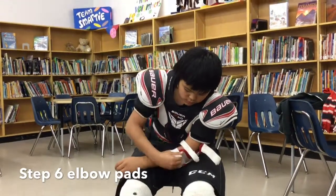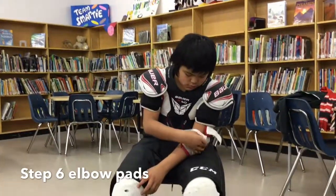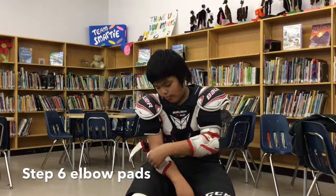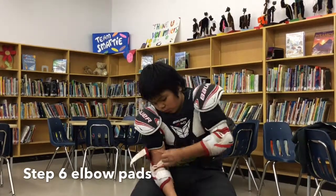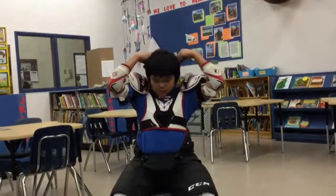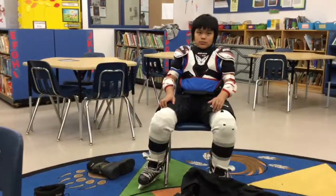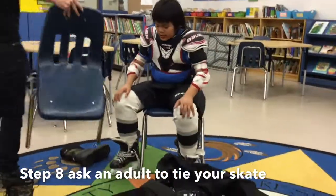Step six is to put on your elbow pads. Step seven is to put on your neck guard and tie your skates.